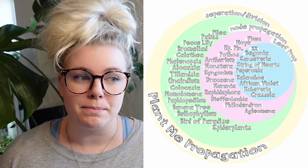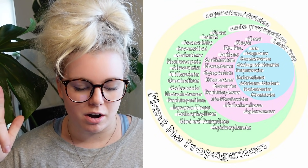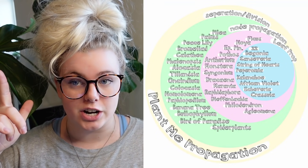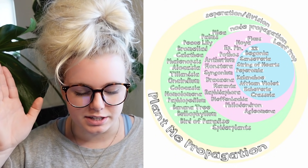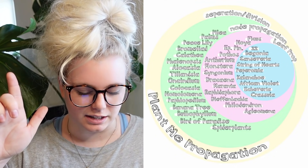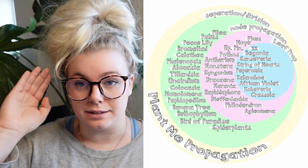Then we have plants that can only be propagated by separation, which is kind of frustrating. That includes palms, pileas, bromeliads, calathea, phalaenopsis, alocasia, tillandsia, oncidiums, colocasia, homalomena, paphiopedilum, banana trees, bulbophyllum, bird of paradise, and spider plants.